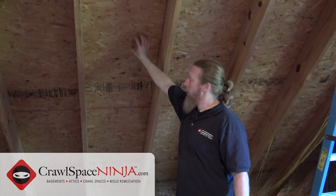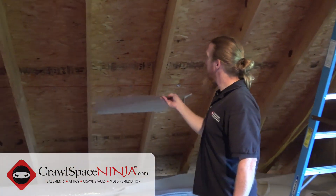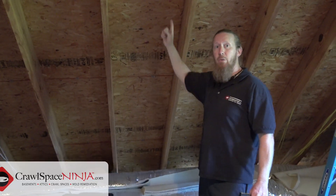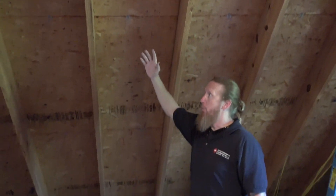What we're going to do is put baffles. These are called baffles. They go in first and they allow airflow from the soffit vents all the way to the ridge vent, so that way we're not blocking air on a cathedral ceiling. It's very important.